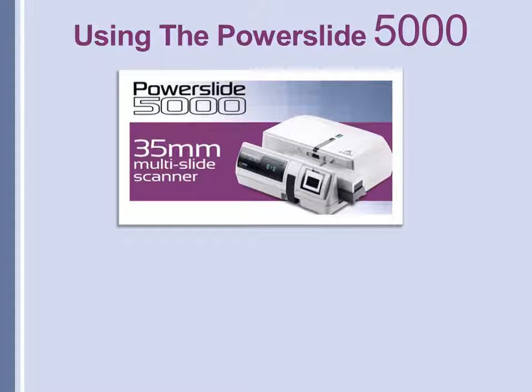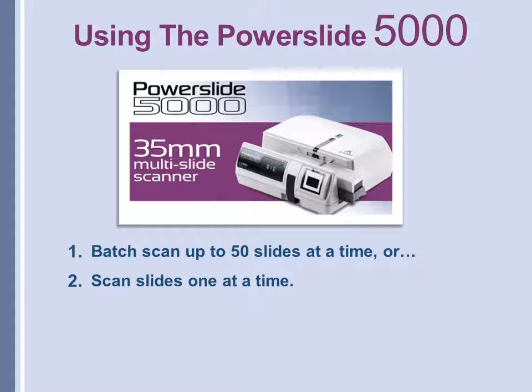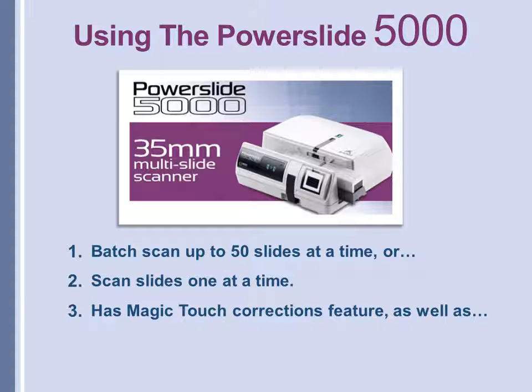Today we're going to learn how to use the batch scanner, the PowerSlide 5000, which will scan up to 50 slides at a time, or it will scan individual slides one at a time. It has some great correction features such as Magic Touch, which removes dust and scratches, auto color, and many other features.